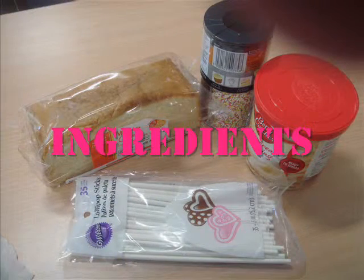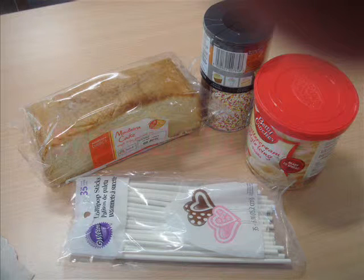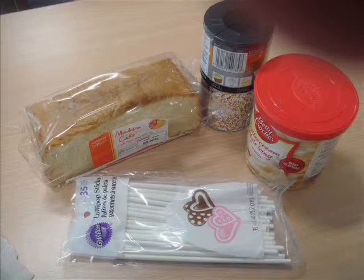Ingredients: any flavoured cakes, two and a half tablespoons of frosting, sprinkles, and any flavoured candy coating.